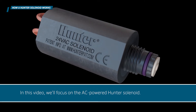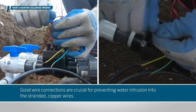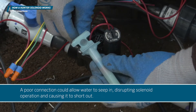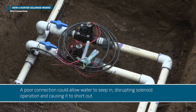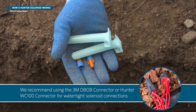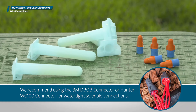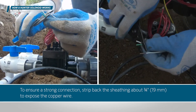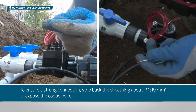Good wire connections are crucial for preventing water intrusion into the stranded copper wires. A poor connection could allow water to seep in, disrupting solenoid operation and causing it to short out. We recommend using the 3M DB-0B connector or Hunter WC-100 connector for watertight solenoid connections. To ensure a strong connection, strip back sheathing about three-quarters of an inch — 19 millimeters — to expose the copper wire.